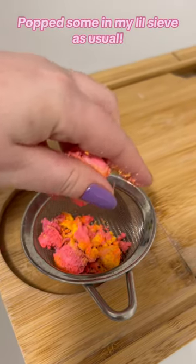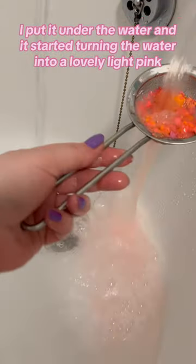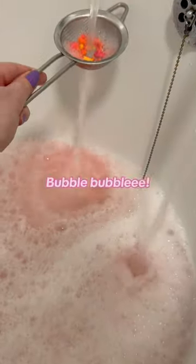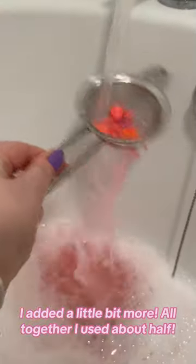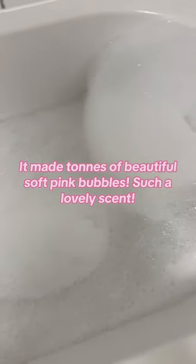I pop some in my little sieve as usual, put it under the water, and it started turning the water into a lovely light pink — bubbly! I added a little bit more. Altogether, I used about half. It made tons of beautiful soft pink bubbles. Such a lovely scent!